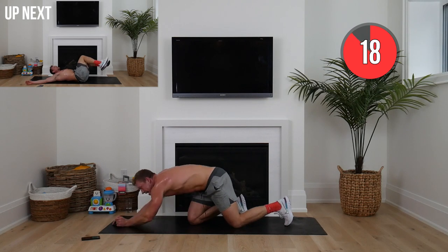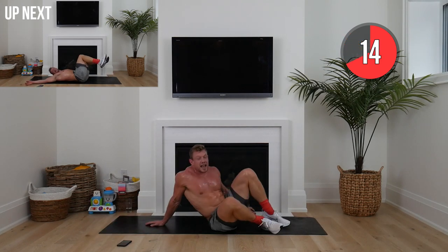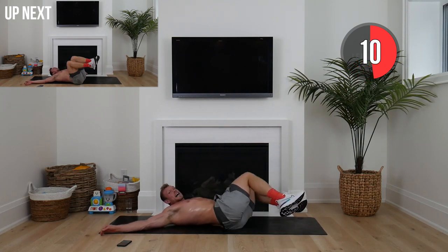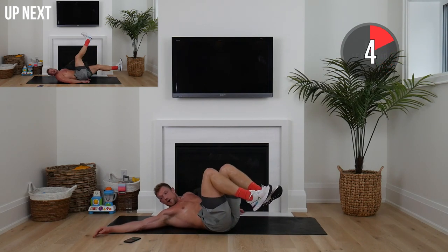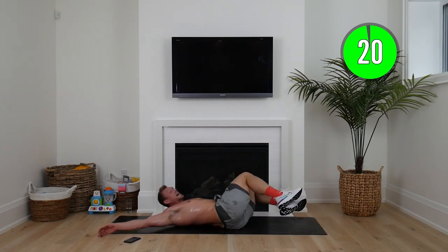Awesome work. We've got bent leg twist — bend your legs, arms out, lying on your back, going side to side, really challenging that core.